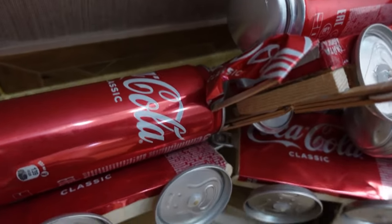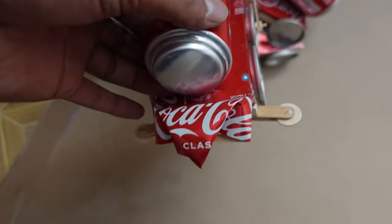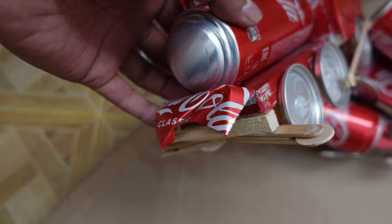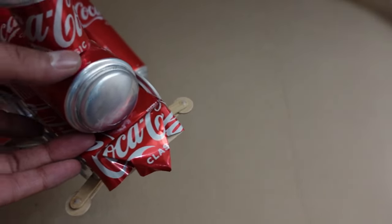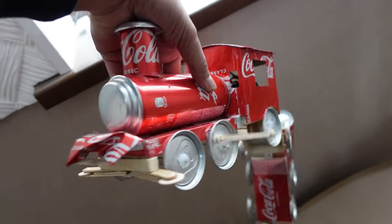Oh no! Is it broken? Oh no, oh no — thank you very much, oh no. Looks like an eagle nose. What did you do to it? Let's see if it still works. I think it's still working — it's a good thing!